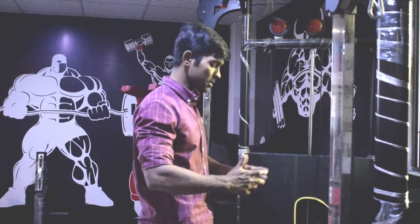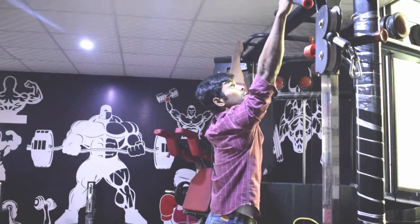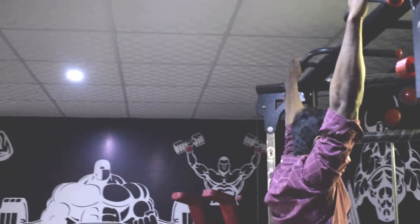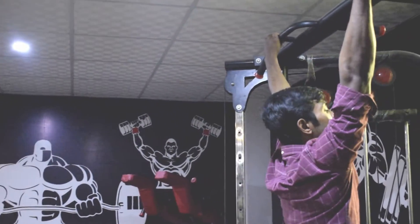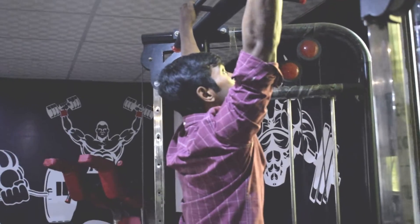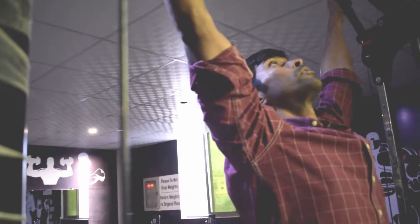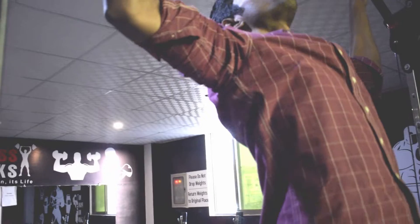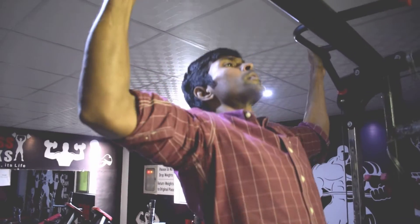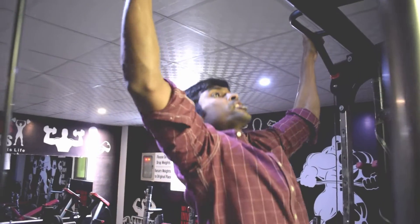How to perform: سب سے پہلے ہم pull up bar کے نیچے آجائیں۔ ہاتھ آپ کے shoulder width سے تھوڑے سے زیادہ ہوں — bar کو پکڑیں۔ اپنے core کو engage کریں، core muscles کو engage کریں — belly button کو spine کی طرف کھینچ کریں۔ Shoulder blades کو back کریں اور down position پہ رکھیں۔ اور slowly move on until your chin moves over the bar. Inhale up and exhale down.